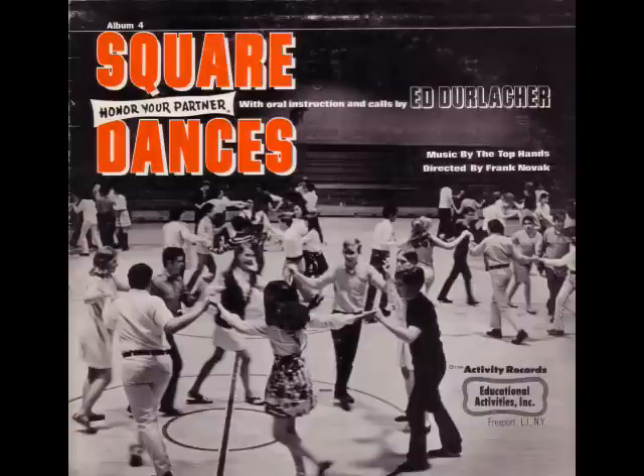Ladies grand chain. Do-si-do your opposite. Ladies grand chain back. Do-si-do your partners all. Side couples ready for the call. Side couples right and single four. Single left in the middle of the floor. Sashay by your partner, too. Then you honor your partner.